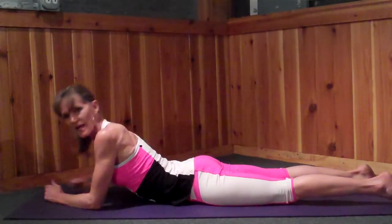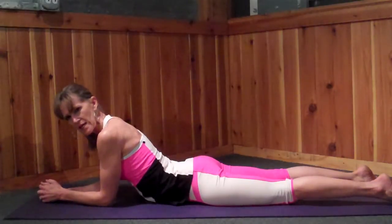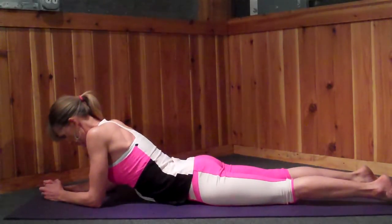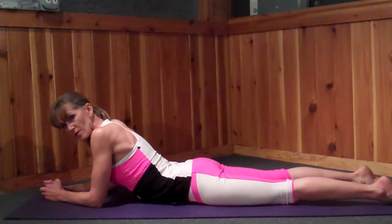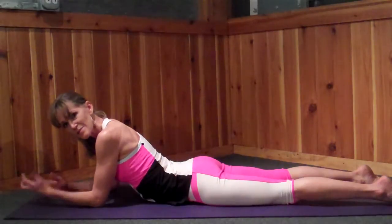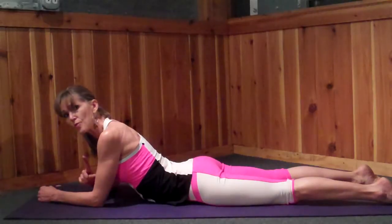The second misalignment I often see is we get compression right in the low back, and it's kind of achy. Here's what we're going to do about that: you're going to draw your waistline back. Waistline lifting up, rather than the waistline releasing down. So if I'm all relaxed in this area, I'm not protecting my low back. My core actually has to be a little bit engaged in order for this posture to work properly and keep you out of your low back.